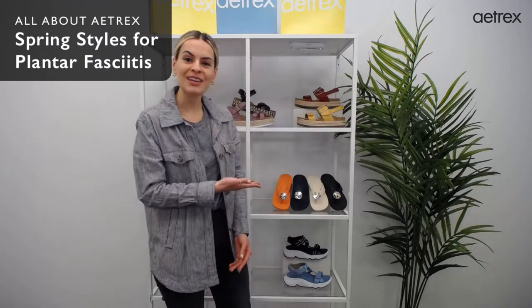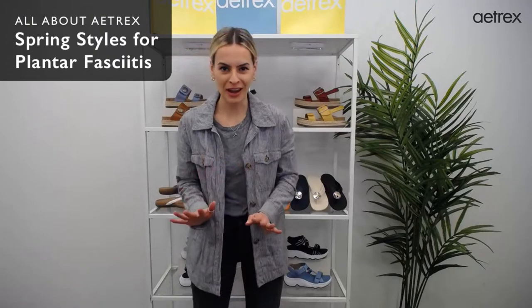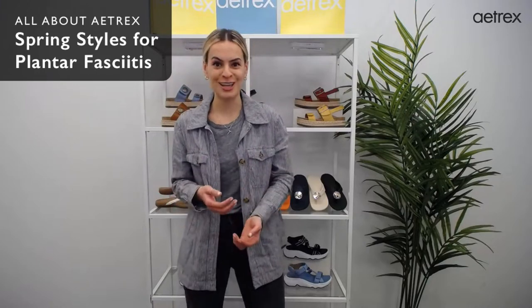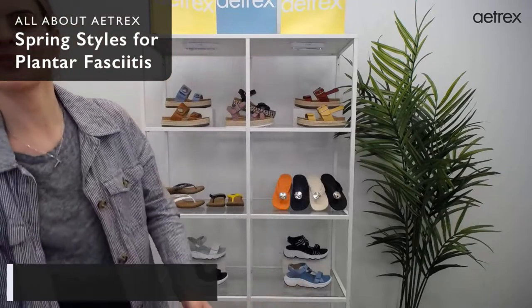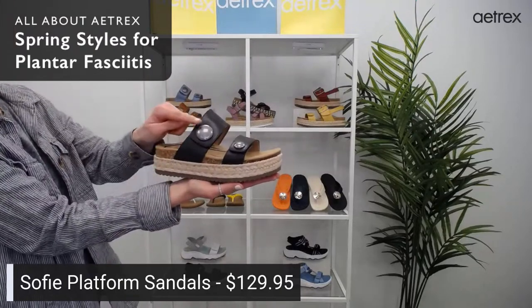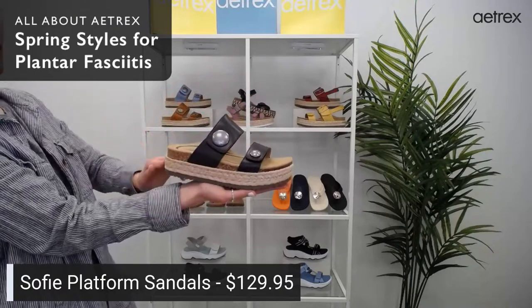This collection behind me is all of our new spring styles and they are great. You have to take a look at them — they are comfortable, amazing, they look good, they make you feel good and they feel great on your feet. The first style we have is the Sophie platform sandal. It is made out of genuine leather and has jute wrapped all around.